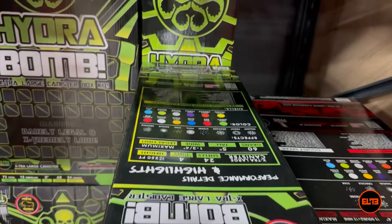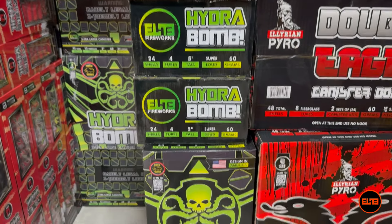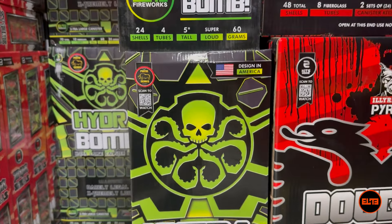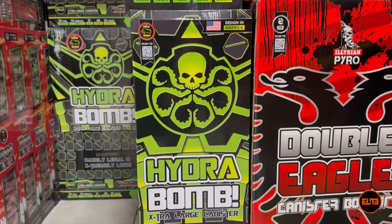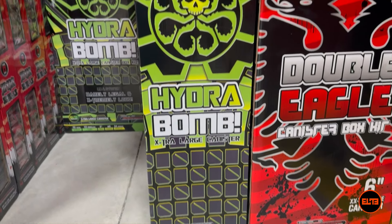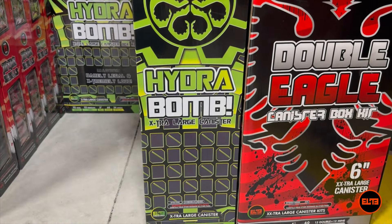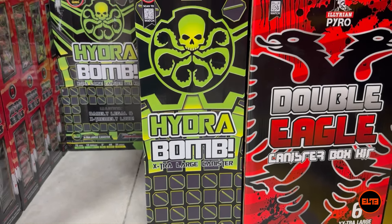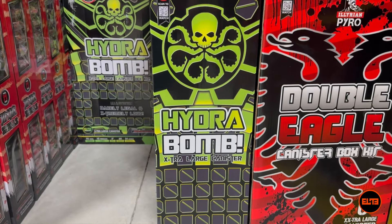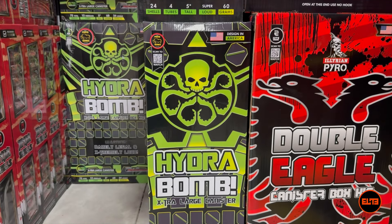If you guys love noise, this is the best. What we're going to do with Hydro Bomb — similar to Combat Zone being a cake — we are going to shoot this cake style. We're going to take a whole 24 pack and fuse it together and light it all. The big difference between Hydro Bomb 24 shots being lit like a cake is you are getting 60 grams times 24 — quick math — you are looking at just under 1,500 grams total, versus up to 500 grams for Combat Zone.